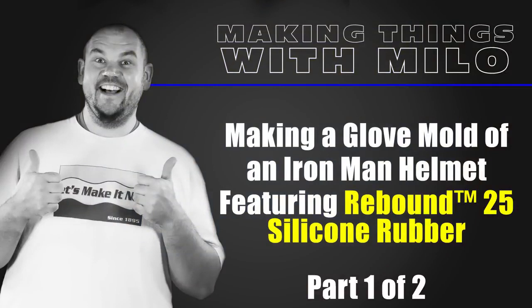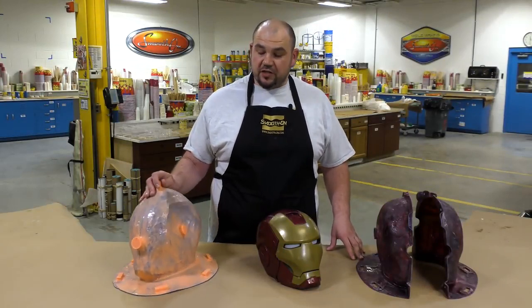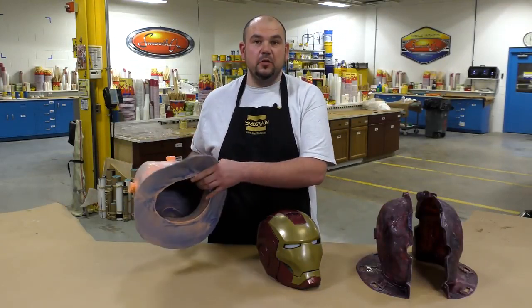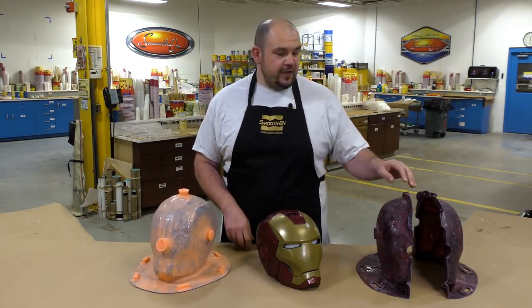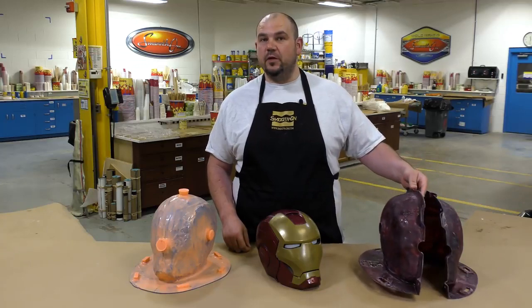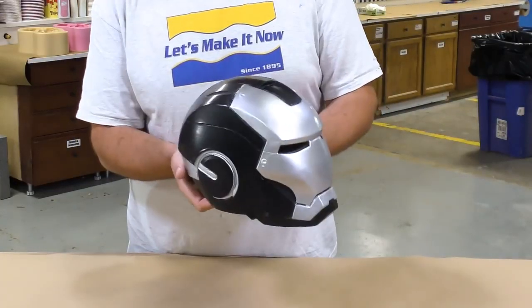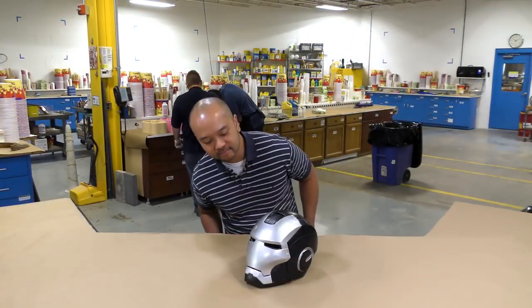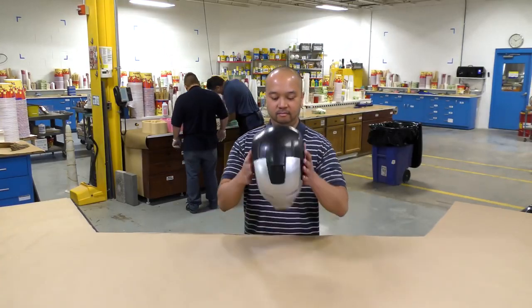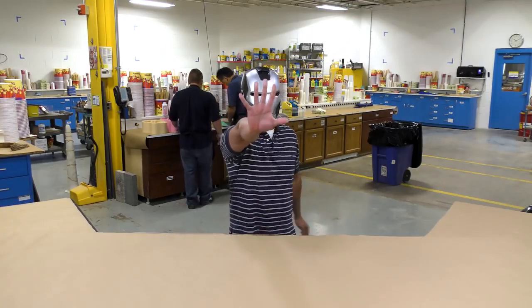Hello, everyone. In this two-part video tutorial, we're going to first show you how to make a seamless brush-on glove mold using the Rebound 25 to create the actual mold. And then we're going to show you in the second half how to create a lightweight epoxy shell using the Epoximite 102. Now, the main objective for our project today is to create an impact-resistant prop helmet that we don't have to worry about breaking in case we drop it. And for that, we're going to be using the SmoothCast 57D. So let's take a look at how it's done.